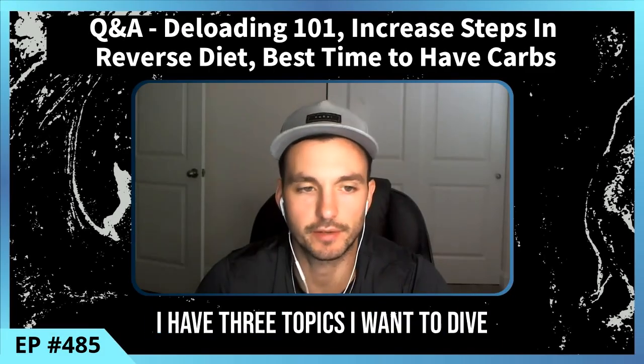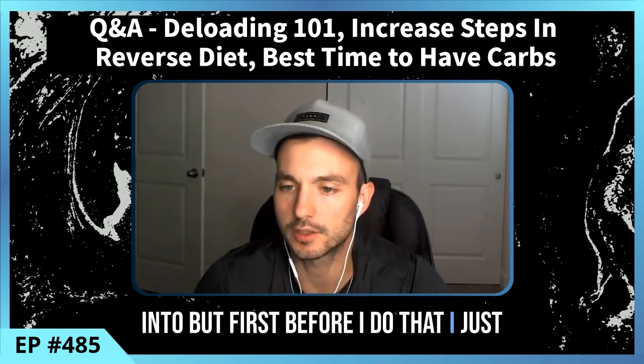Hey guys, welcome back to another episode of the Mind Muscle Connection podcast. Today is a Q&A episode and I have three topics I want to dive into.